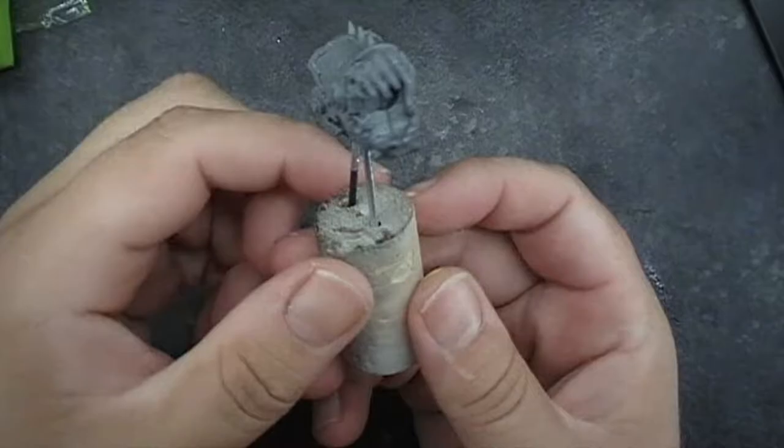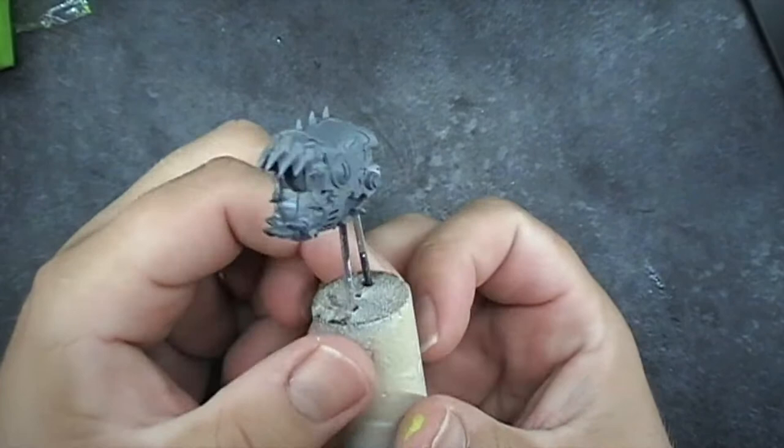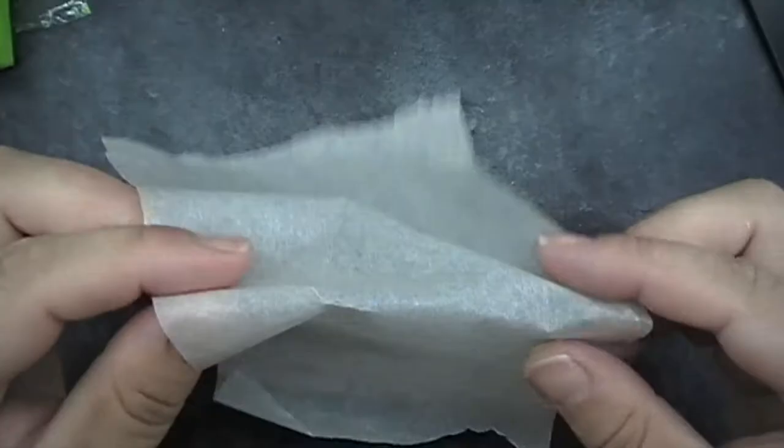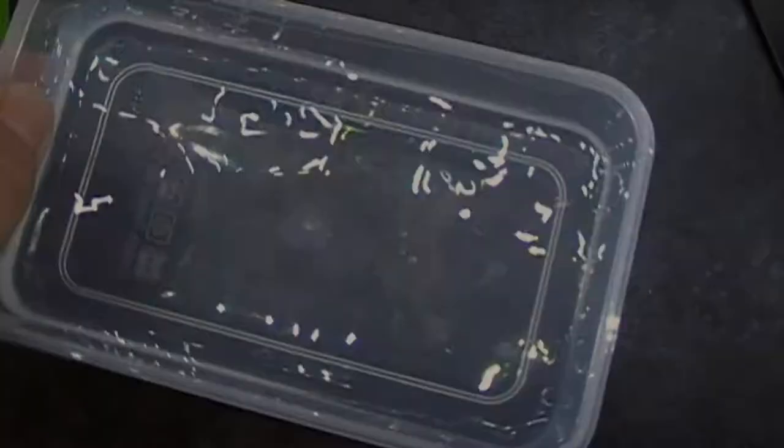Good afternoon everyone, it's PJ Gollo here with a new tutorial. This one was mentioned on the Ninth Age forum by K Down Under and this is for intestines and guts. I've got this little gribbly head here that I've just mounted on a couple of poles just so I can try and show how I would do guts and intestines.